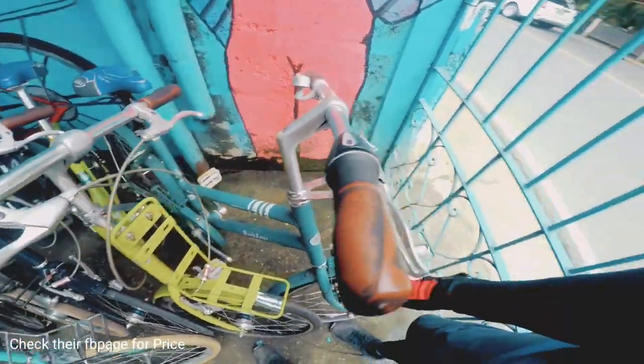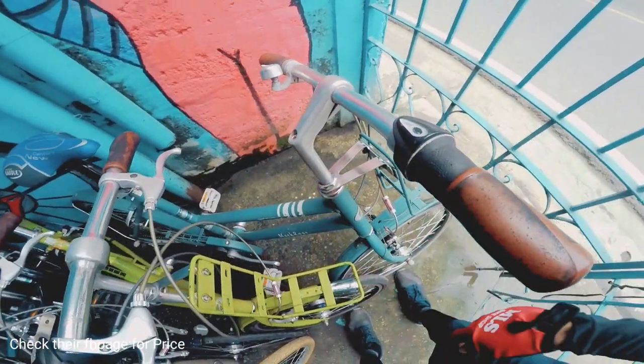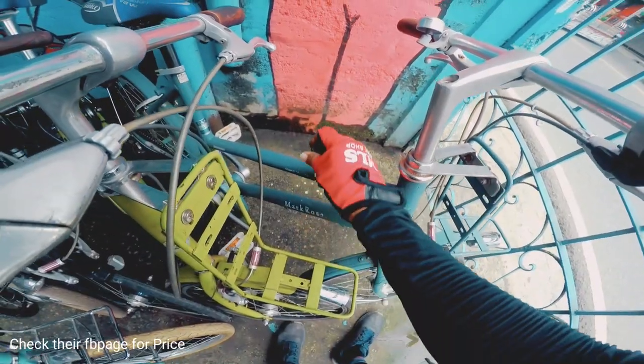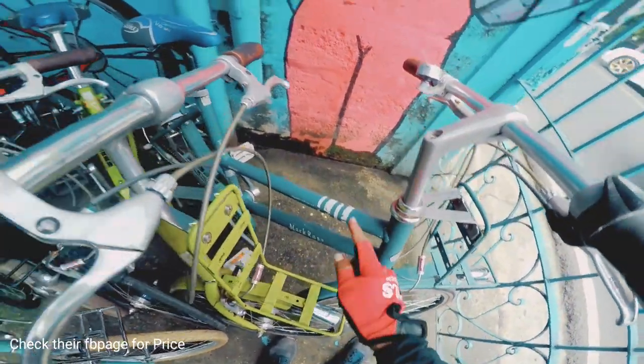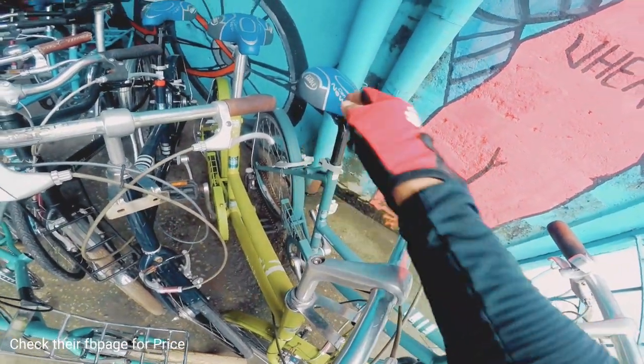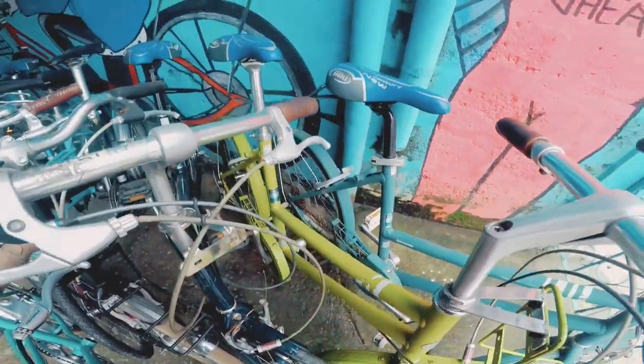So mayroon pa ditong Mark Rosa Mini Velo. Mayroon siyang carrier. Tapos naka 1x7 speed ang sit-up. Shimano na yung RD. Mayroon siyang dynamo. Mayroon na siyang ilaw. Ito naman alloy. May mga fender. Yung upuan bago na ito. Tapos mayroon siyang padlock mga kabikers. May guard yung kadena. So ganun din ito — si Mark Rosa, same lang din. May carrier, may dynamo, naka rim brake, may ilaw. 1x7 ang sit-up. Alloy din siya.